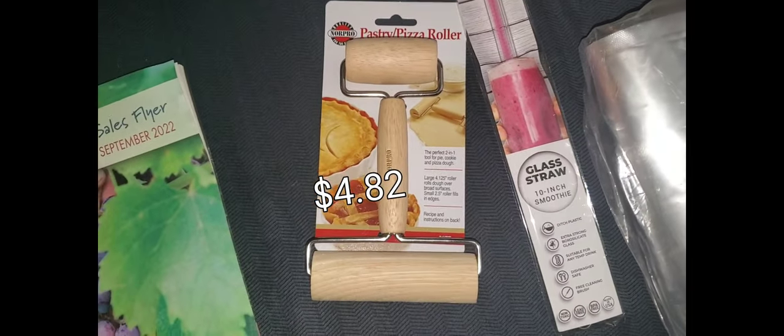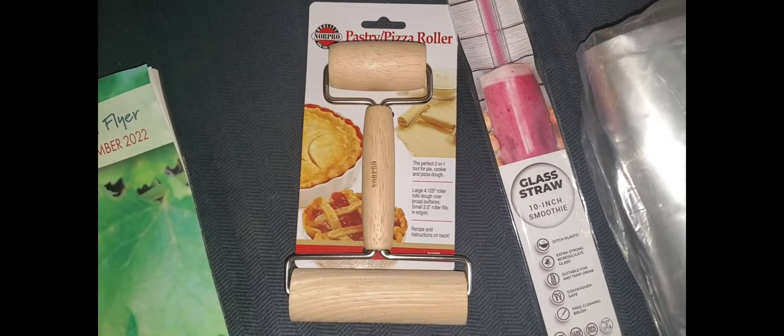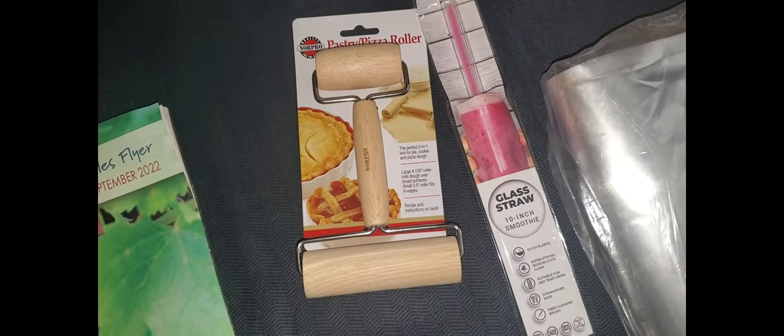And we got a pastry roller. We have several different types of rollers, but this one I think I'll enjoy making pierogi and small pastries with.